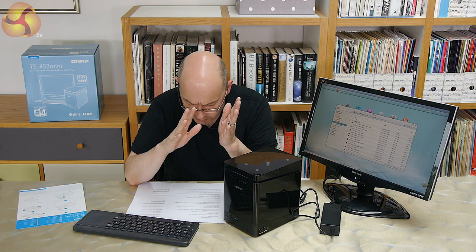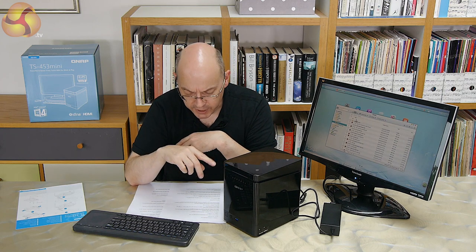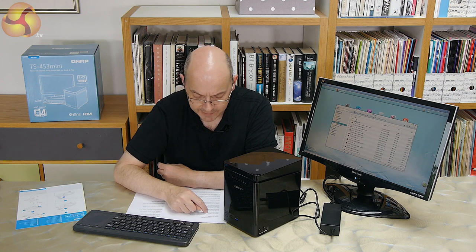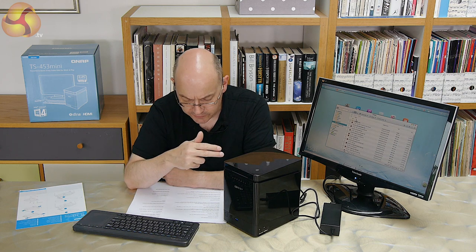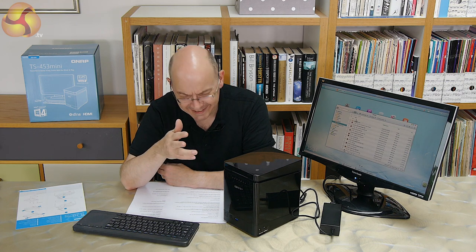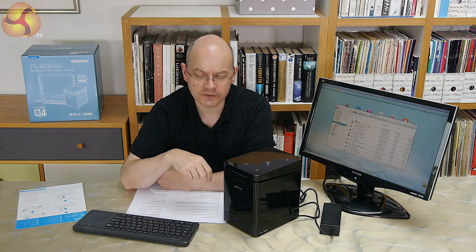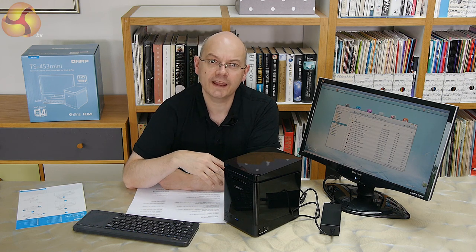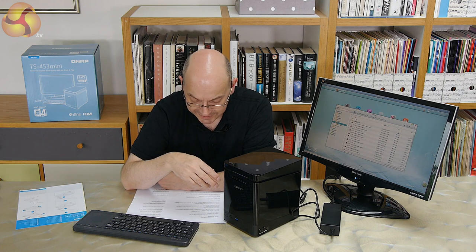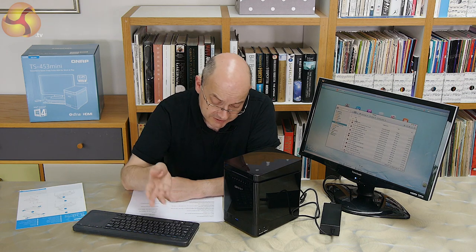The processor powering this NAS is an Intel Celeron J1900 quad-core, and it's got 8GB of DDR3L memory, which actually bumps up the price significantly. A 2GB version retails at around £368 at Amazon and £350 at Scan. The 8GB version is roughly £100 more — about £466 at Amazon. We always know you pay a fortune for memory when you buy it from a NAS provider, because they have to qualify it and can charge a fortune for guaranteeing it'll work with the device.